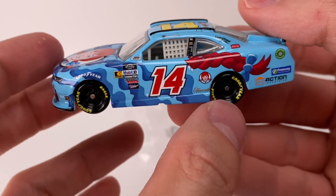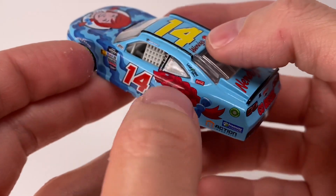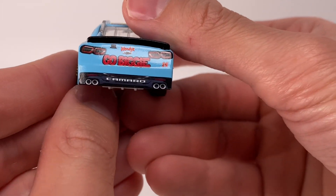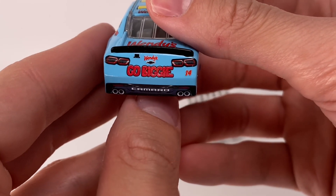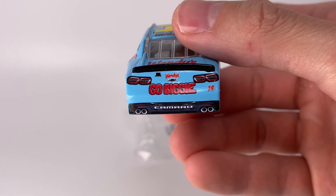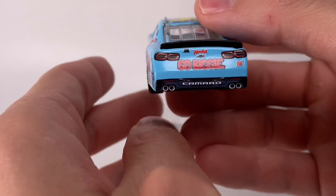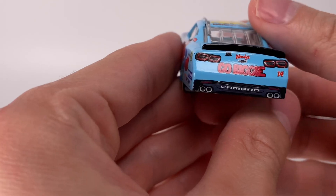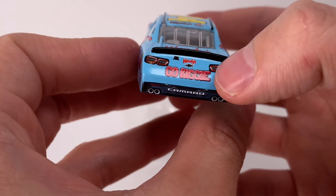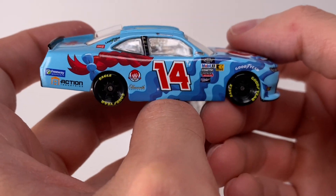On the car you've got: Xfinity, Level One, Comedic, Lincoln Welders, Arrowhead, Ellsworth, Wendy's, Freeway, Action Industries, Coca-Cola, Leaf Filter, Go Biggie. I like how the Wendy's logo sits right above the Chevrolet badge — that's pretty cool.